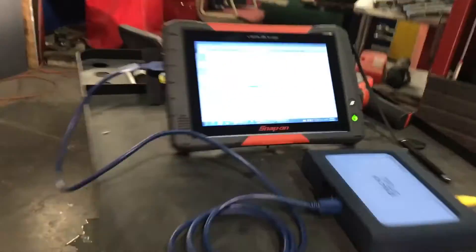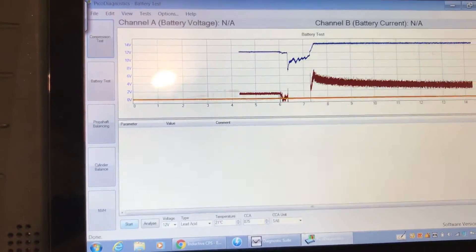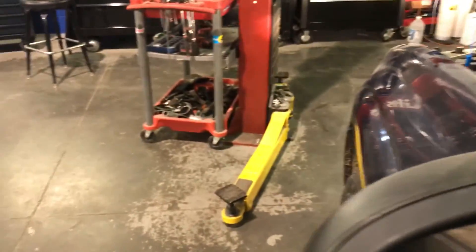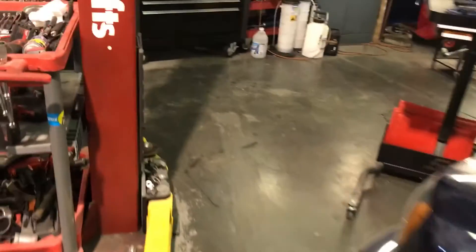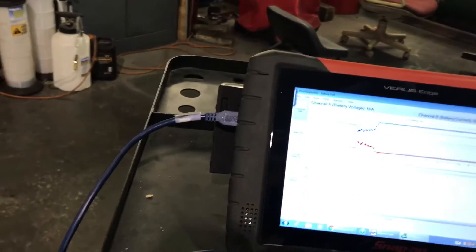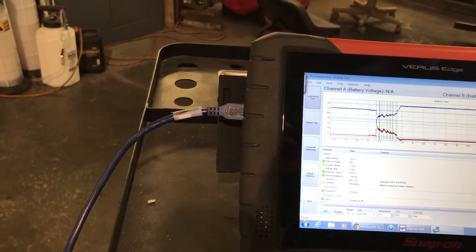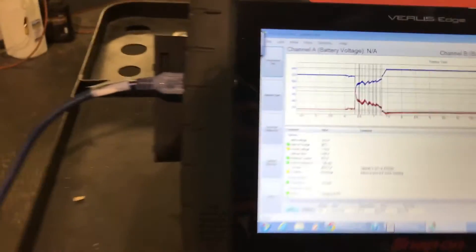Start the car. It's capturing. Finishing the capture. And that's it. So let me turn the car off. As you can see, it reads the cranking voltage, the cranking amps, and it tells you if the battery is good or not.